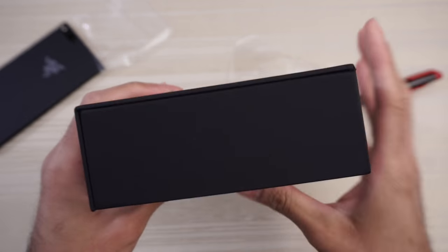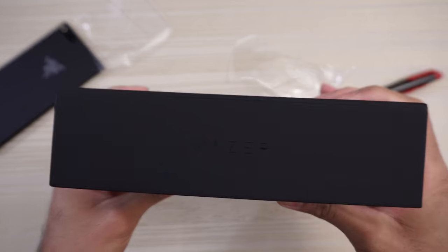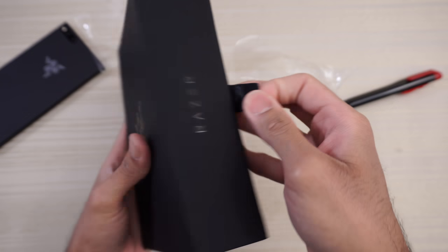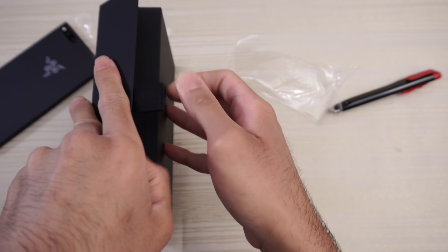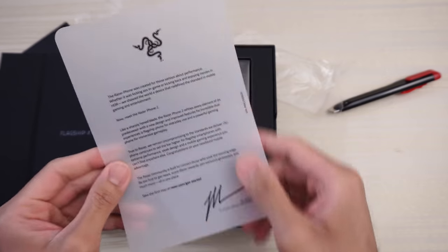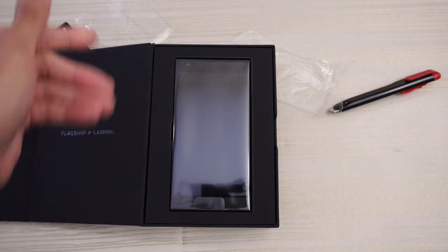And some specs here, nothing on this part of the box, Razer again here. Got this tab — this flap opens this way. Letter from Razer inside, nice touch. Put that to the side.